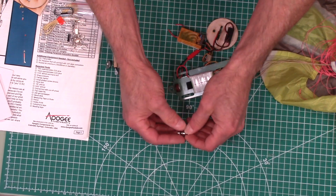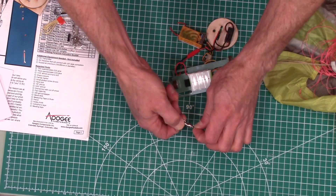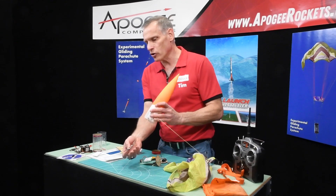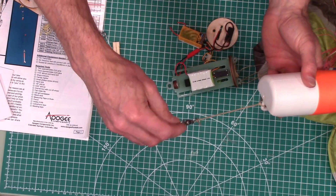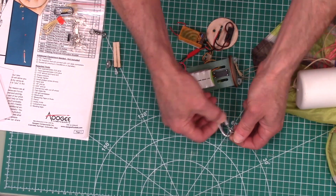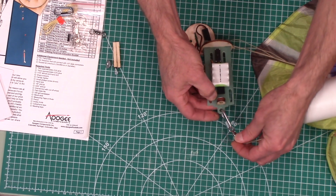Also included is a ball-bearing swivel — this is almost friction-free — and it will attach to the shock cord from your nose cone so that everything spins nice and easy. There's also a quick link in there to make attachment really fast; you just hook it on and your rocket is ready to go.